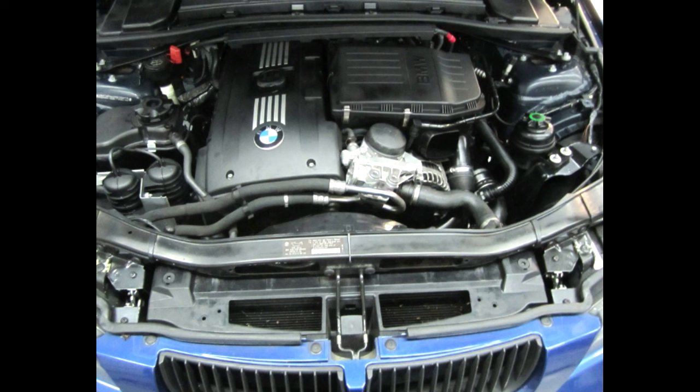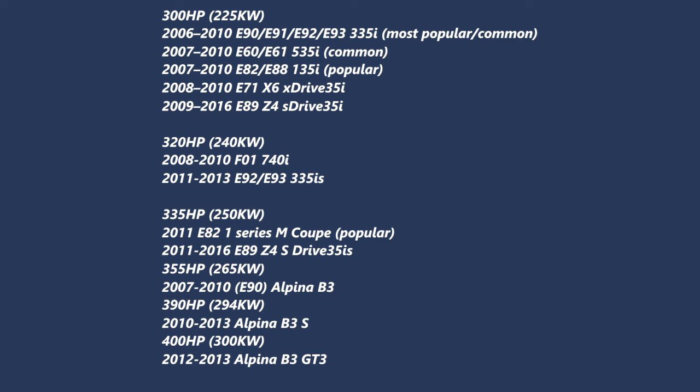Some are affiliate links, the rest are not. Here are all the cars that have an M54 engine, so feel free to pause the video here to get a better look at your options.